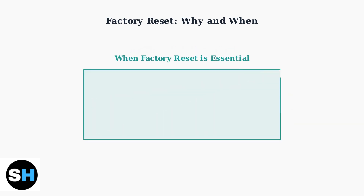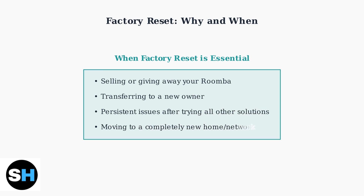Factory reset becomes essential in specific situations. Always perform one before selling or transferring your Roomba to protect your personal data and account information. It's also necessary when moving to a completely new environment or when all other troubleshooting methods have failed. Remember, factory reset is a powerful tool that should be used thoughtfully — always try simpler solutions first, but don't hesitate to use it when facing persistent problems or when protecting your privacy is essential.